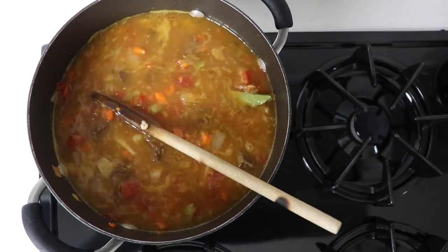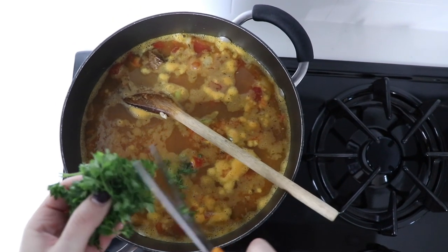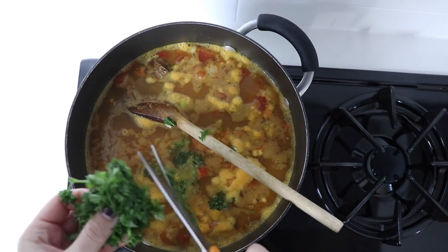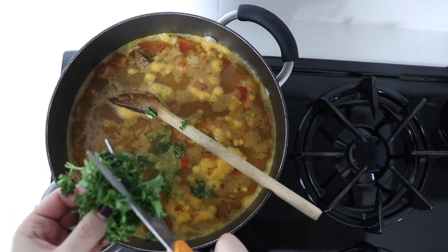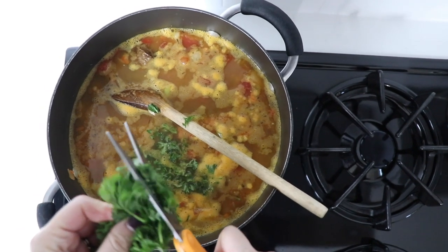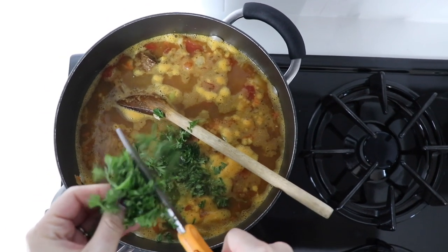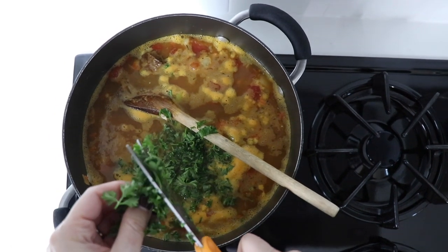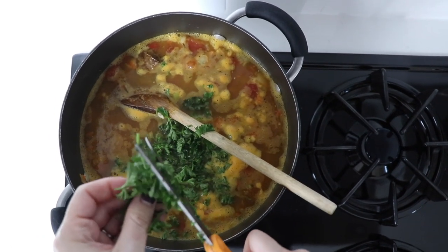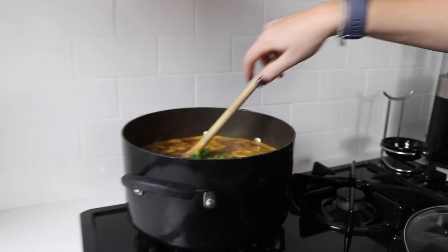Now — just kidding, we have to add parsley. Parsley is what makes this soup taste old world, homemade, the way you'd get it served at a bar in Ireland. Parsley is clutch here, so if you have access to fresh parsley, use it. Just snip a little over the pot — about an eighth of a cup if you really need a measurement.